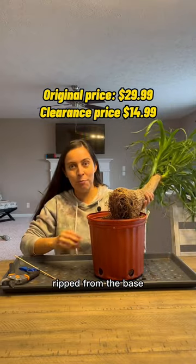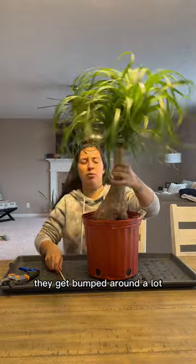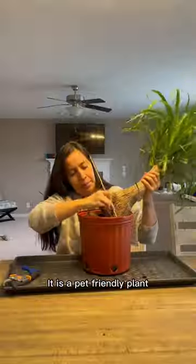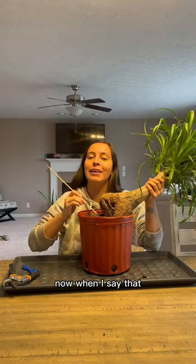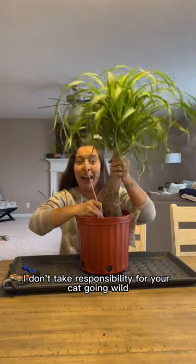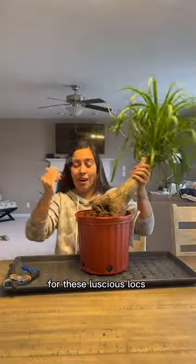Ponytail palm — ripped from the base at these stores. They get bumped around a lot; things happen, the wind and we're whooshing. It is a pet-friendly plant. Now when I say that, I don't take responsibility for your cat going wild for these luscious locks.